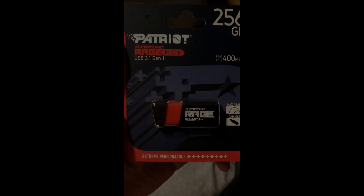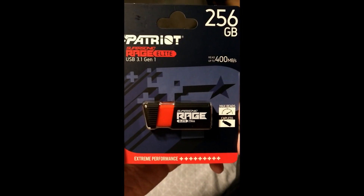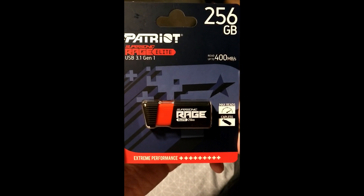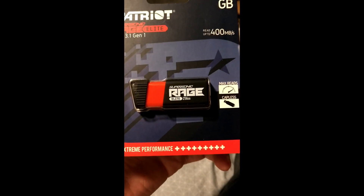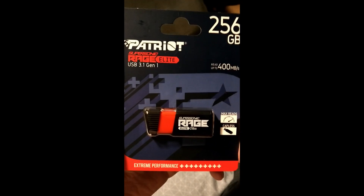I just got one of these delivered. I have not actually seen any reviews of this particular model — it's only about three months old, I guess, since it first came out. I'll just do a quick overview of it. It does say 'extreme performance plus plus plus plus plus plus plus plus plus' and I don't know about you, but I'm ready to rage.